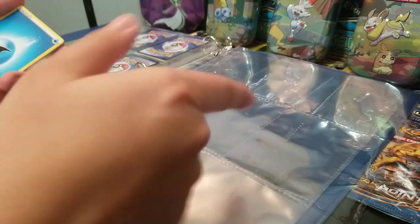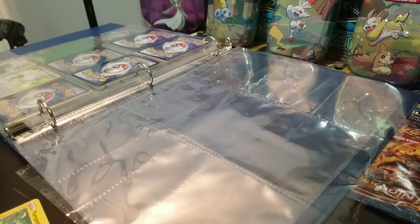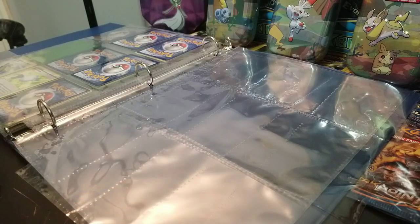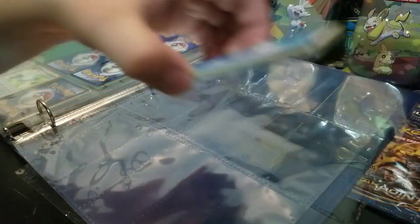I just adjusted the camera sideways because I didn't have room on my desk for the stand. Now I'll put in the energies right now.